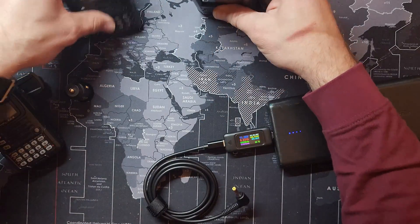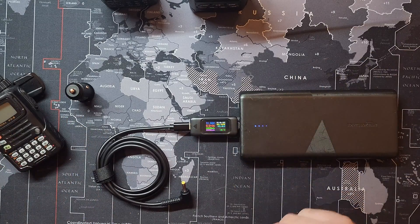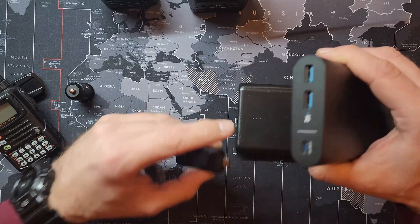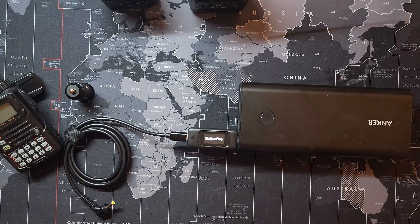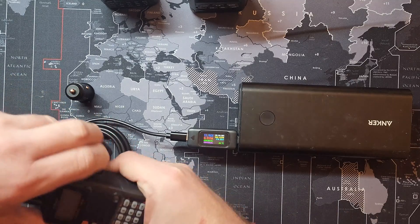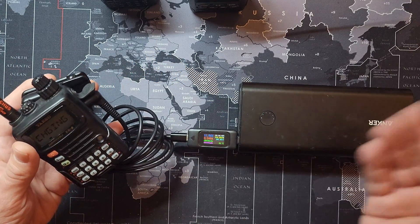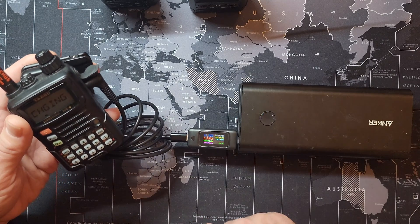You can charge a wide variety of Yaesu radios safely utilizing this cable and a battery pack of your choice. I have an Anker one here — this one also has USB PD for power delivery. Let's see how much power this thing shoots out. 11.96 volts — a little bit more, but it is under 12 volts. Toss it on the VX6R — boom, charging. The amperage moves up once you plug it in there, to a nice safe amperage delivery.